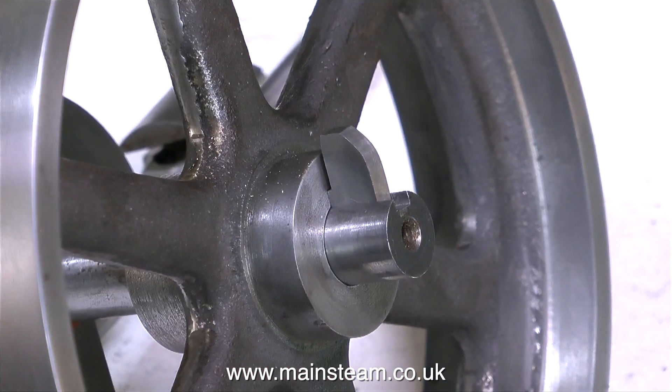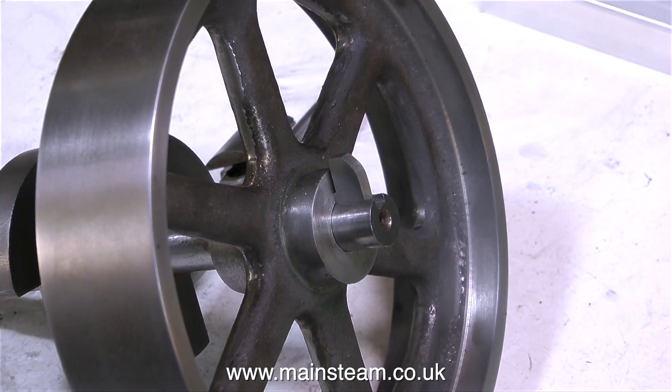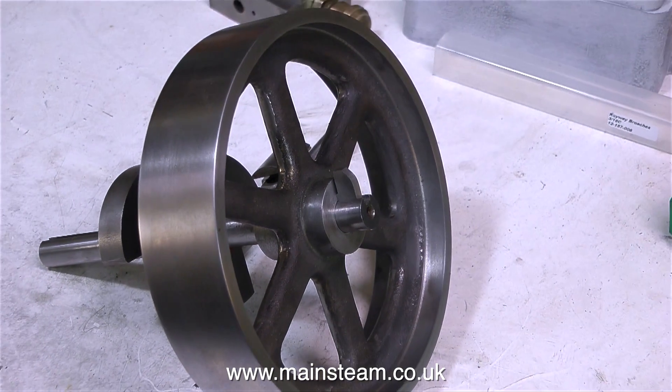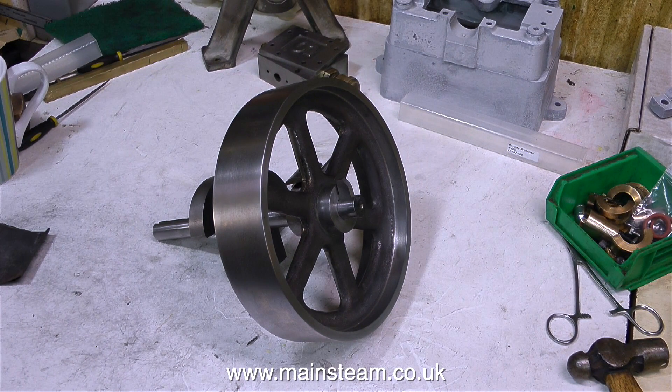And now you will notice that the key fits very well. You will also notice that I haven't hammered the key all the way into the flywheel — that's so I can get the screwdriver blade behind it to lever it out when I want to remove it. That's about it for now. The flywheel is keyed to the crankshaft. Thanks for watching, and I hope you found it useful.